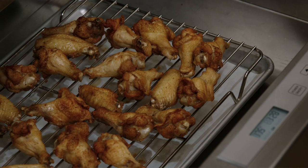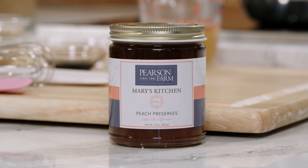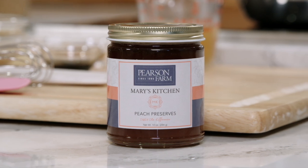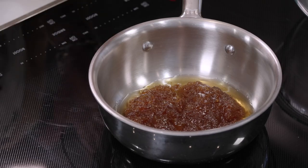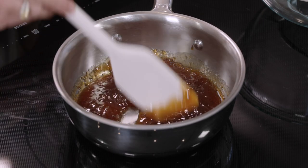I've got the wings on the rack and I'll put those into that preheated warming drawer — it's going to be terrific. Now for the peanut dipping sauce: this starts with our friends at Pearson Farms peach preserves. I cannot tell you how many things I've started using these preserves for, because they're so flavorful and they can really add the punch factor to any of your entrées or side dishes. We're going to put this on medium-high heat and let it reduce down by half.